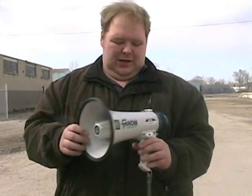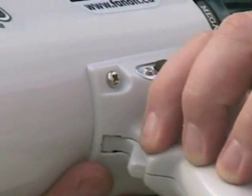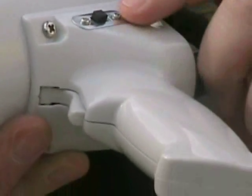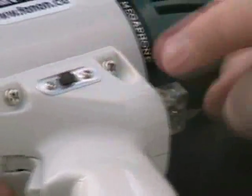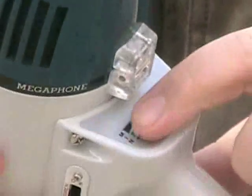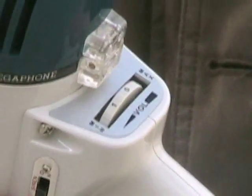This is the Fanon MV6S Megaphone. There's a trigger button here which activates the megaphone, a siren button here, and a switch which when you turn it on will activate the siren. A knob here controls the amount of volume you'd like.